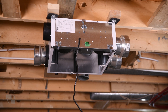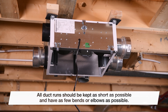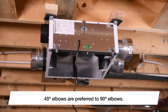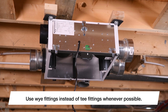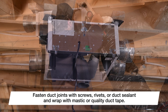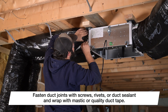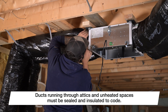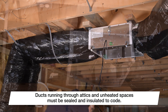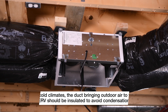For all installation scenarios, here are a few tips to maximize your airflow. All duct runs should be kept as short as possible and have as few bends or elbows as possible. 45-degree elbows are preferred to 90-degree elbows, and use Y fittings instead of T fittings whenever possible. All duct joints should be fastened with screws, rivets, or duct sealant and wrapped with mastic or quality duct tape to prevent leakage. All ducts running through attics and unheated spaces must be sealed and insulated to code. In cold climates, the duct bringing outdoor air to the ERV should be insulated to avoid condensation.